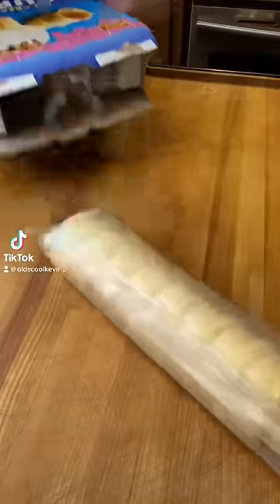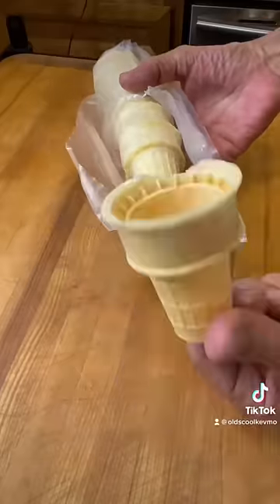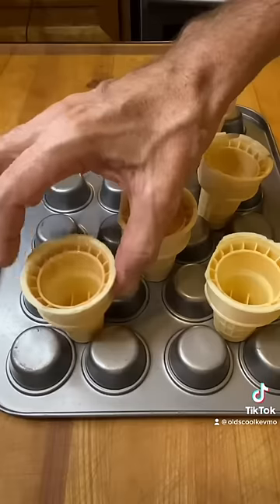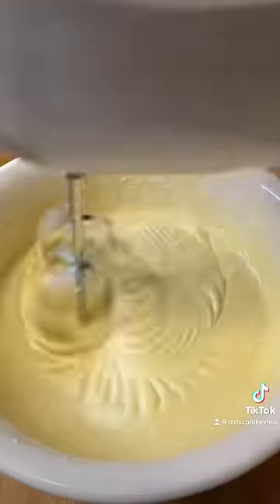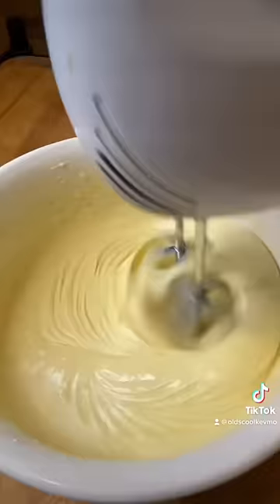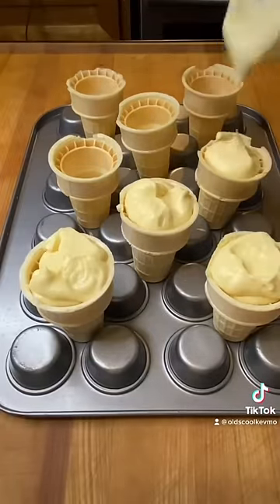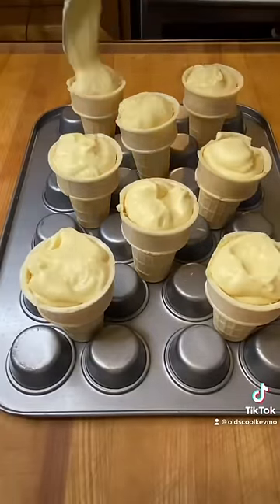I had this cool idea that if I took some ice cream cones and laid them out on an inverted muffin pan to help stabilize them, and then I got my yellow cake mix and filled these up, I thought I'd have these totally cool little cupcake ice cream cones.